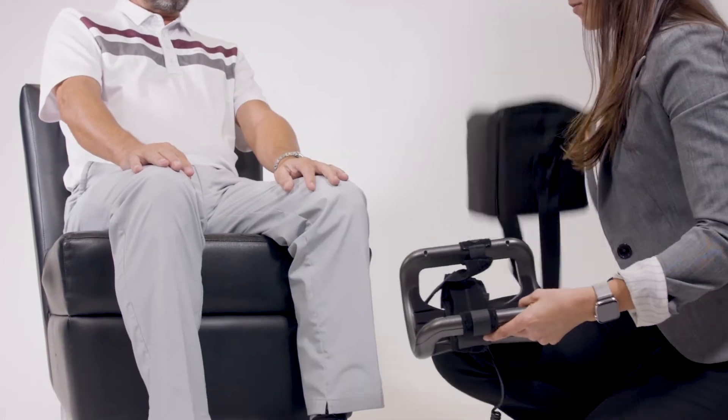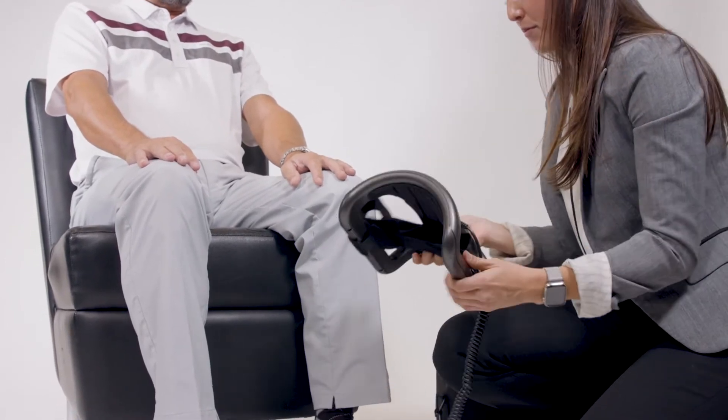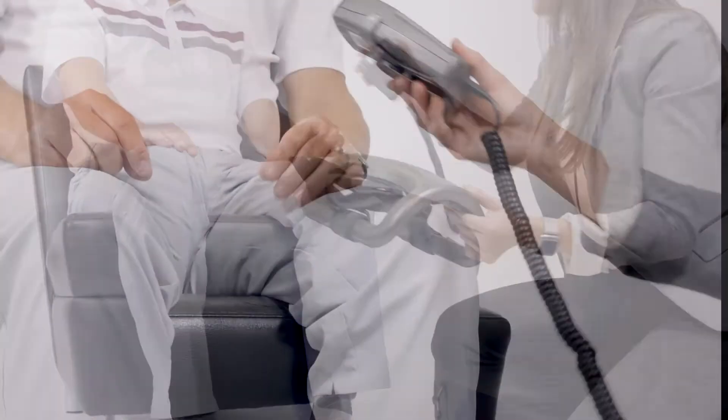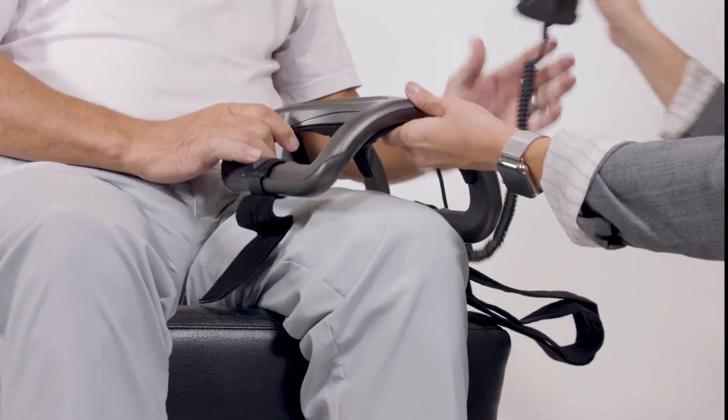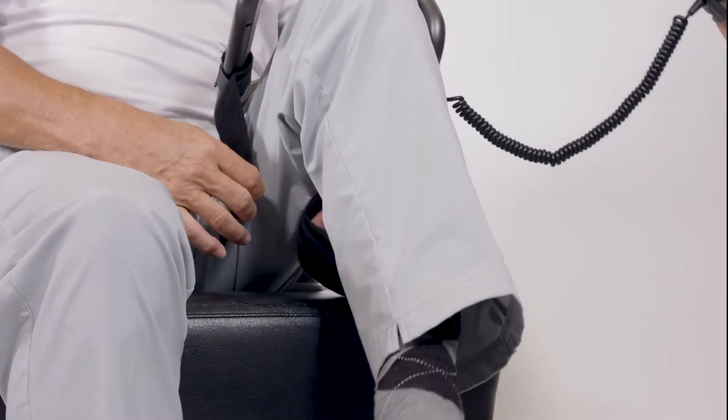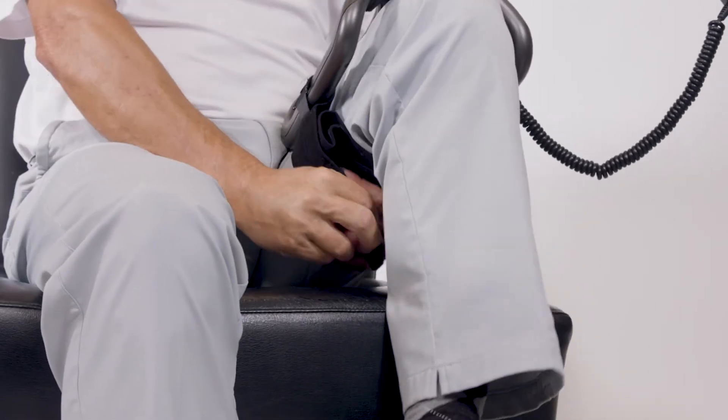The size 2 OL-1000 stimulator may be applied to a number of different fractures. The device also comes in two additional sizes that may be used depending on your fracture and its location. Your representative will choose the best device suited to your injury.